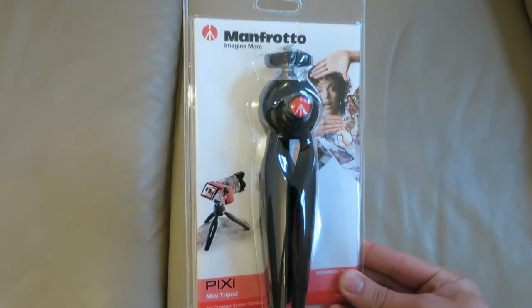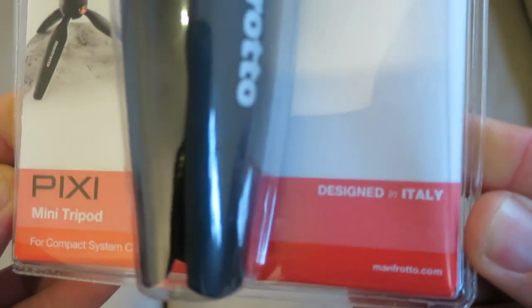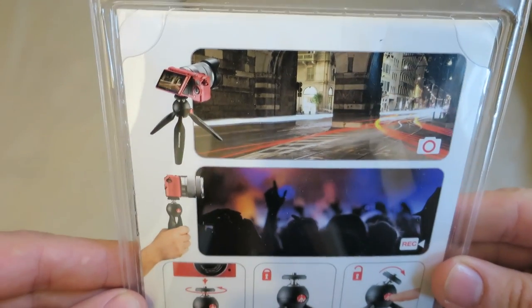Hi guys, I've got myself a Manfrotto Pixie Mini tripod to help me shoot my vlogs and blog posts. In this video I'm going to unbox it and then I'm going to go and test it out on the streets of London.